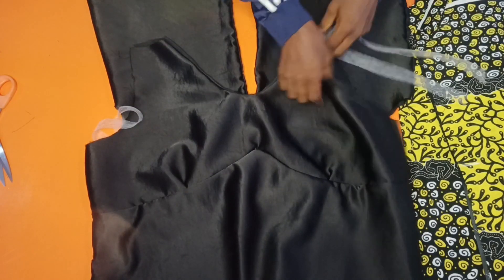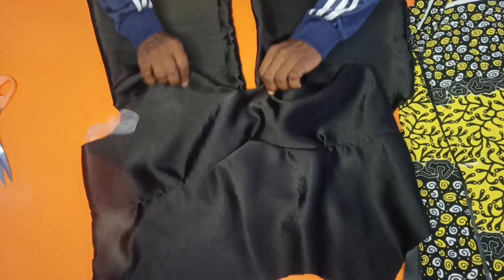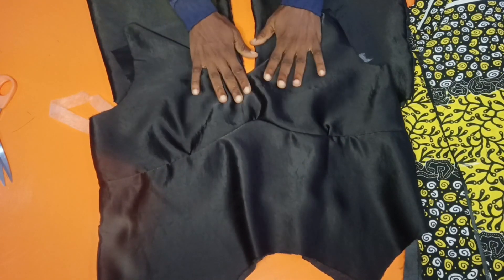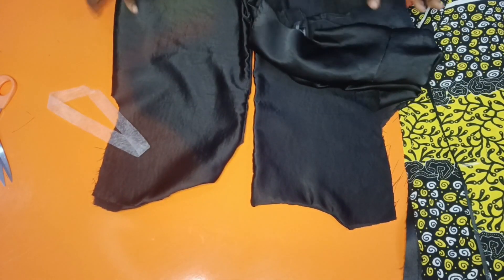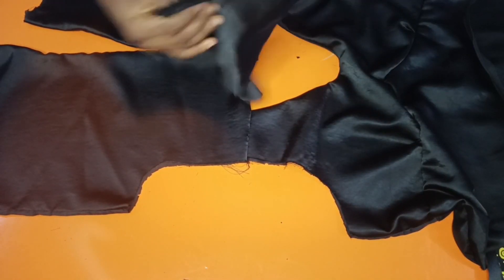I did not top-stitch the neck, but what I will do is put this hemming gum inside and iron it flat, making sure that the lining side is not showing. Do it for the front and do it for the back. Then we'll come and join the sleeve.